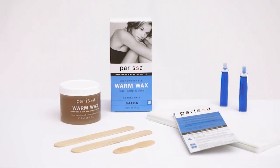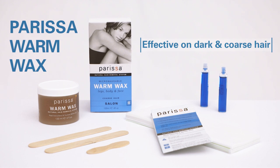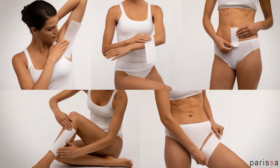Parisa Warm Wax is a professional strength salon wax, effective on dark and coarse hair. We recommend it for waxing all body areas, such as arms, legs, chest, or back.